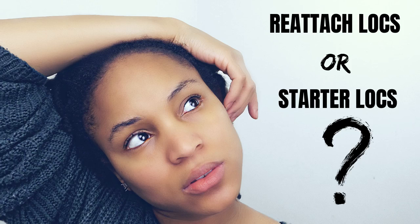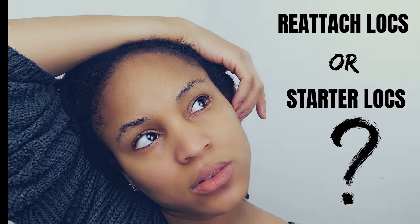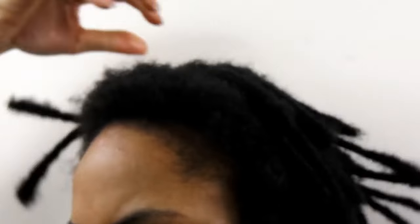So let's get into it. In last week's video, I asked you all to take part in my community poll question to find out what you would do with your hair after cutting a handful of your locks. And to my surprise, 66% of you said that you would restart with new locks and 33% said that you would reattach the old ones. But with that said, let's find out what I actually did.